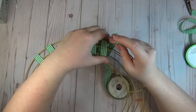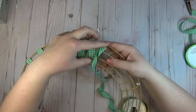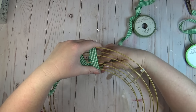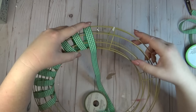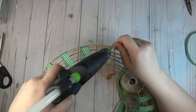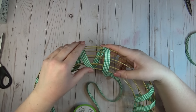I chose to cover it until there were only two sections of the wreath remaining, and then I went back on itself and covered it the other way. If you have enough ribbon you could cover the entire wreath form, but because I really wasn't sure if I was going to have enough, I decided to leave two sections open because I knew I could cover them up with decorations later.